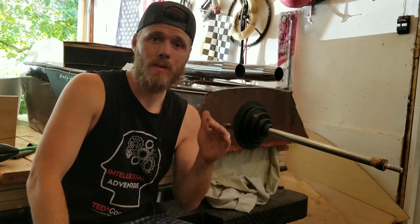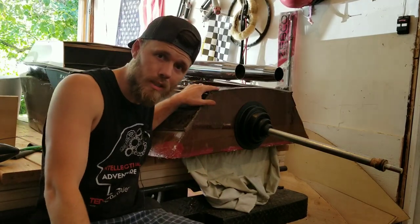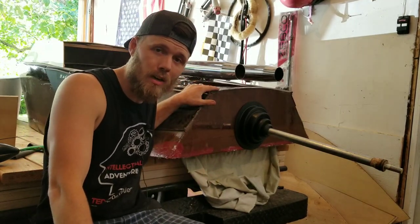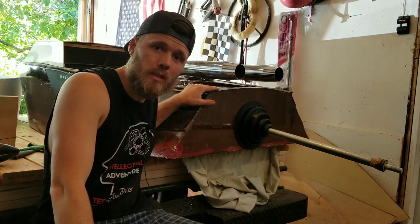Don't forget to hit that subscribe button and hit the notification bell so you're notified when videos come out. I'll update you on the V-twin inboard mud motor coffin boat project. Let's get to it.